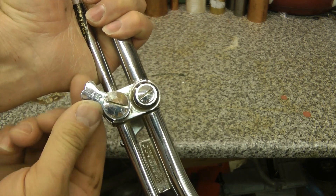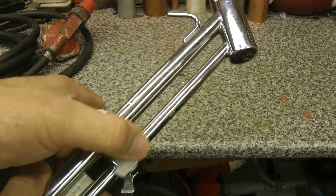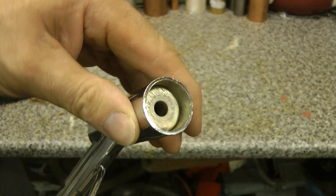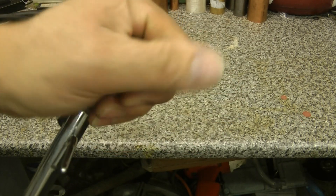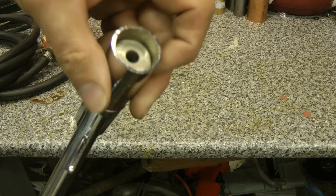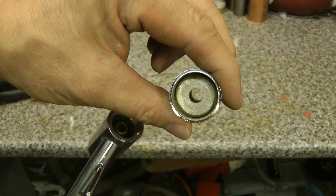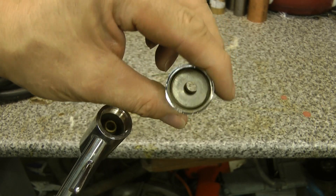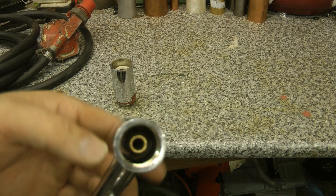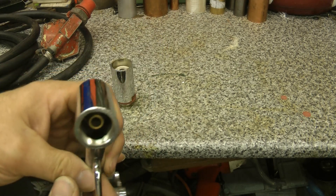That is the tap for the air, and that is the tap for the gas. Let's open it up — not much soot in there, so I'm guessing it's never seen any action. Nothing special about that nozzle, it's big though, which is worrying. The one in the centre is where the air comes in, and the big one is the gas.